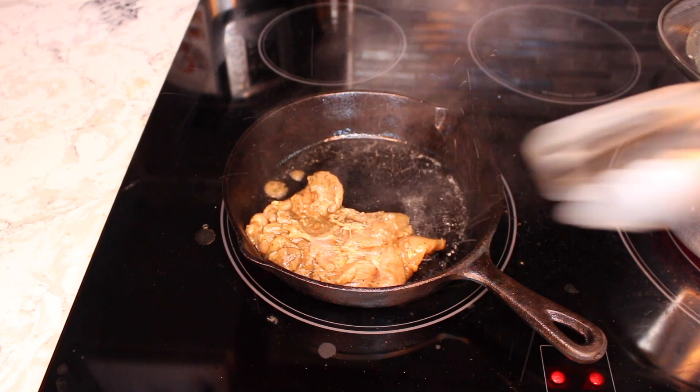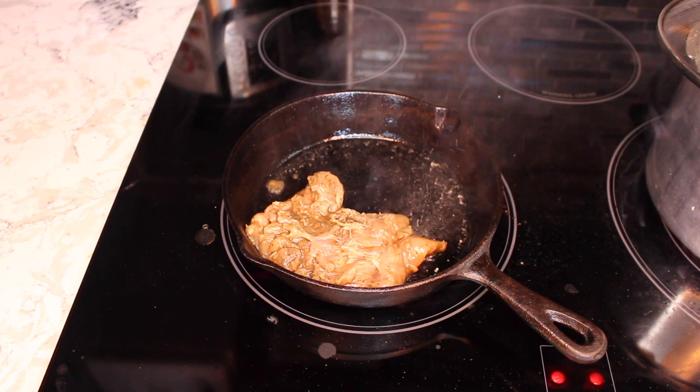Sear the chicken on both sides, then add them to a 400-degree oven for 15 minutes.